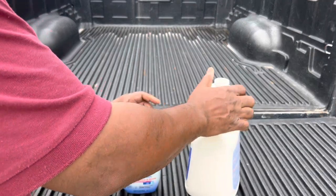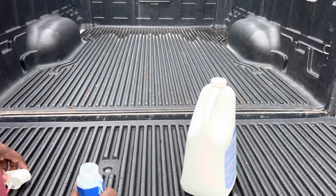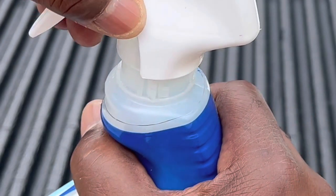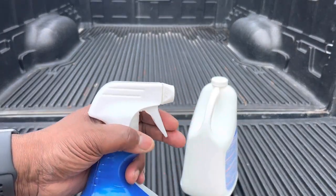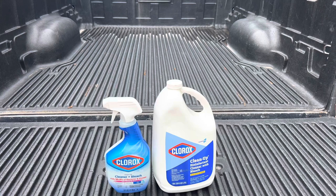Once you've got it filled, just take your top and line it right up with that hole, then push it down. Once you push it down, you're good — you can see it's spraying. That's all you have to do. There you go, that's how easy it is to refill the Clorox spray bottle.